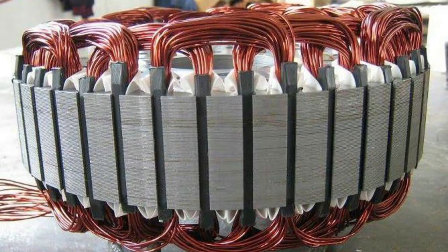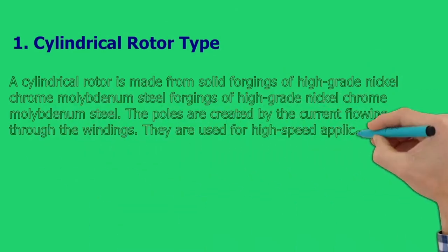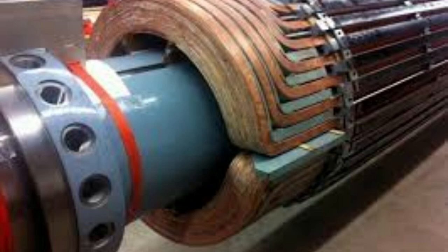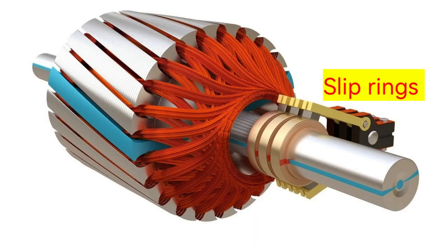Salient pole rotors contain damper windings which are used for starting the motor. A cylindrical rotor is made from solid forgings of high-grade nickel-chrome-molybdenum steel. The poles are created by the current flowing through the windings. They are used for high-speed applications as they have fewer poles. They also produce less noise and windage losses as they have a uniform air gap. DC supply is given to the rotor windings via slip rings, and once the rotor windings are excited, they act like poles.